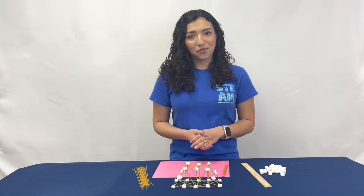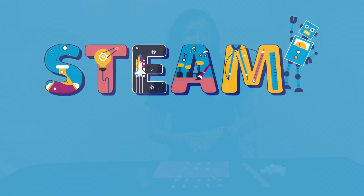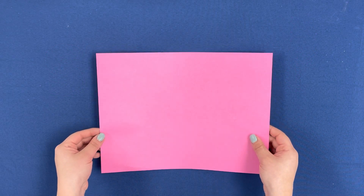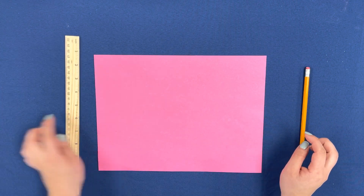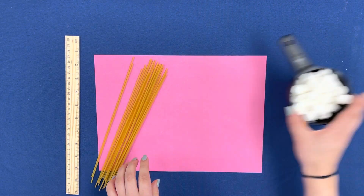Now that we understand the forces of bridges, let's make our own pasta bridge. For this experiment we will need a piece of paper, a pencil, a ruler, some spaghetti, and marshmallows.